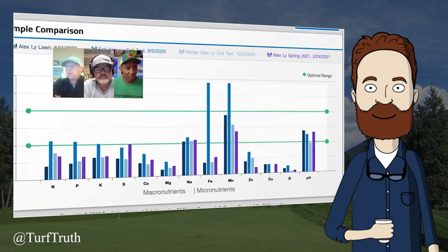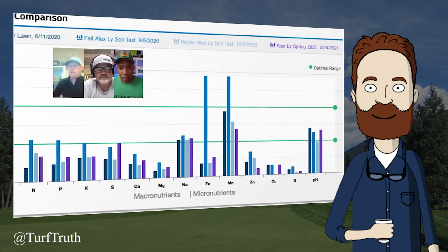The host responds to the graph being shown: nothing on this graph is interesting agronomically, other than the sad reality that many people use it to misapply nutrients. Even pH cannot be assessed as being in an acceptable range because the manner in which pH was measured is not a standard measurement confirmed to be useful for turfgrass. The MySoil representative calls it 'directional data' to guide decisions moving forward.